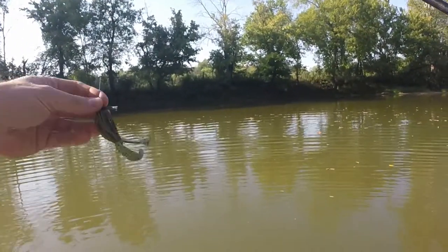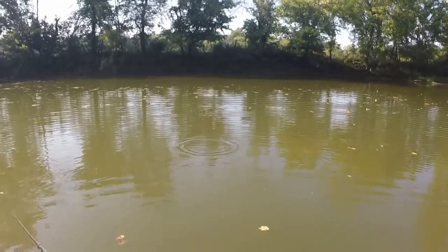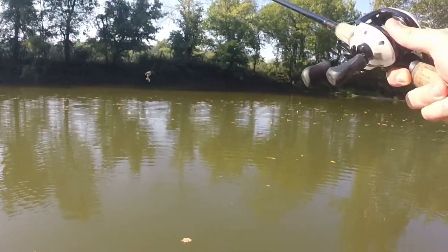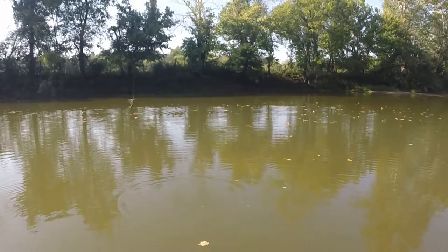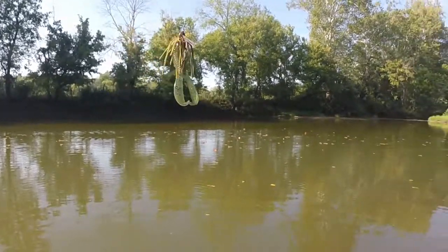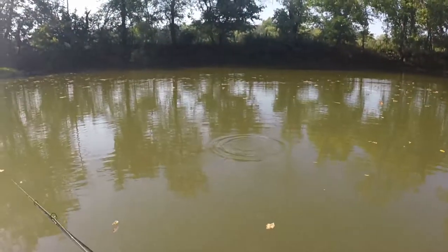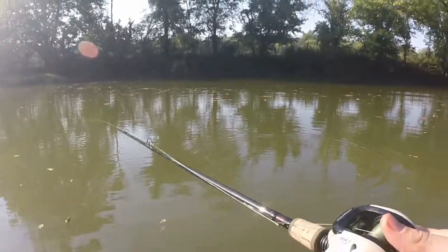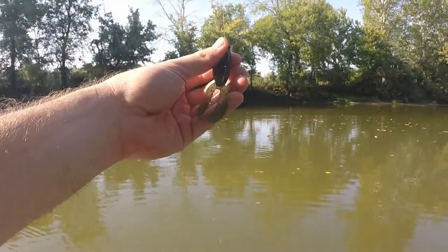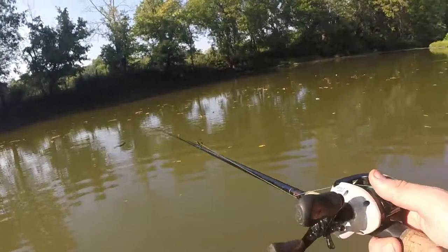Before I could even get started I forgot a critical part of filming — a memory card. So I had to go home, get the memory card for my GoPro, and on my way back I decided I was gonna switch from a chatterbait to just an eighth-ounce jig and swim it. The water is actually pretty cool considering it's like 95 degrees today, and I can already say this has great action — the paddles on this bass kicker do a really good job. All right, here we go, first cast guys.